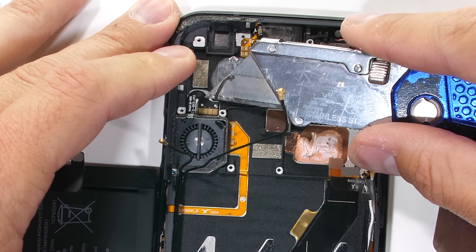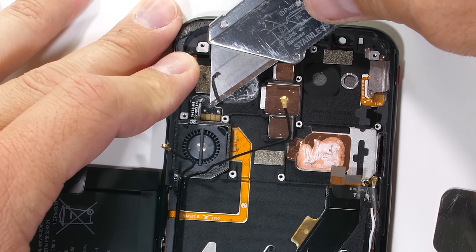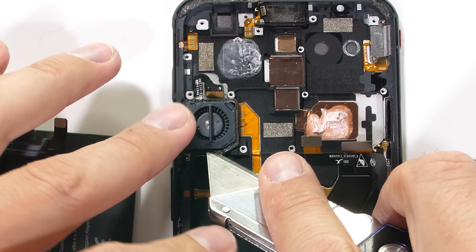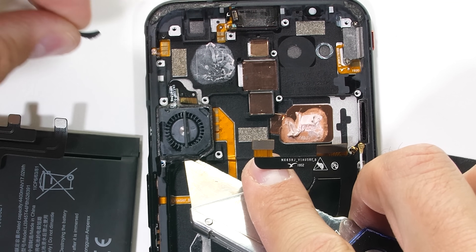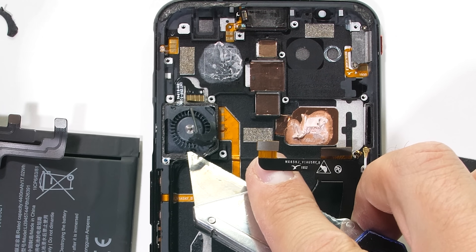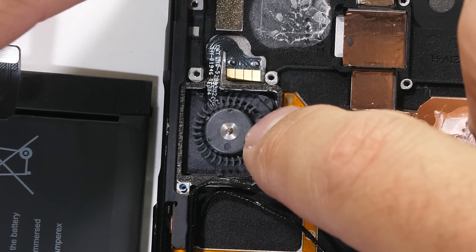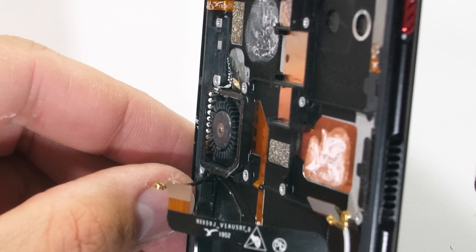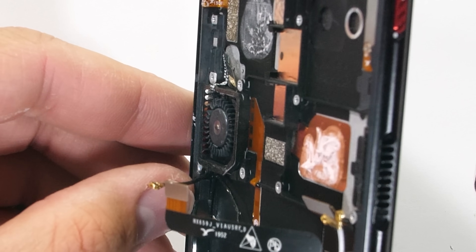Now for the fan. Nubia says this guy has 30% more air volume increase over last year's Red Magic 3 and can spin at 15,000 RPMs. It's very securely adhered to the phone though and only comes out in pieces — let's just say it'll be a miracle if this phone turns on again. There is no waterproofing mesh over the air vents, which makes sense because that would restrict airflow quite a lot, negating all the benefits.